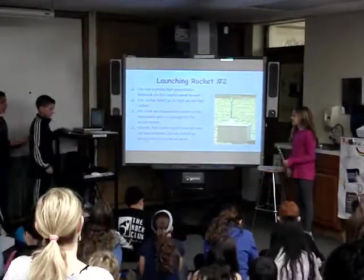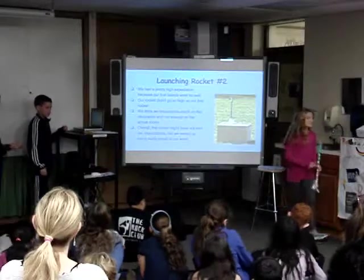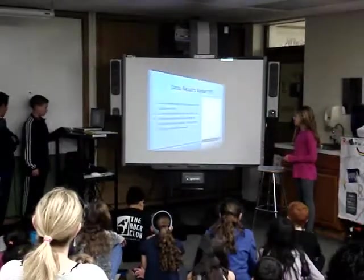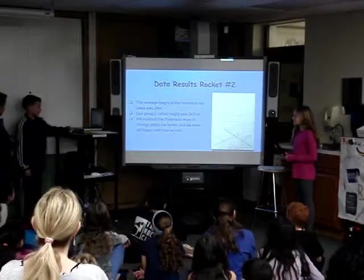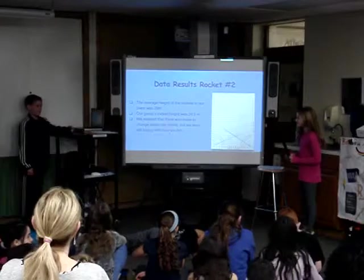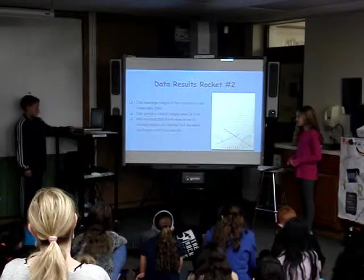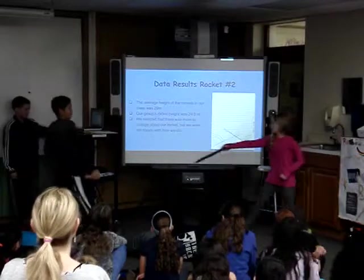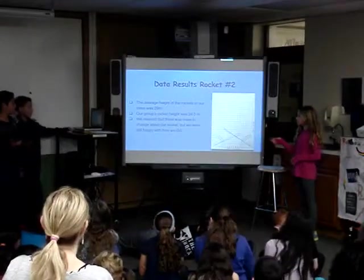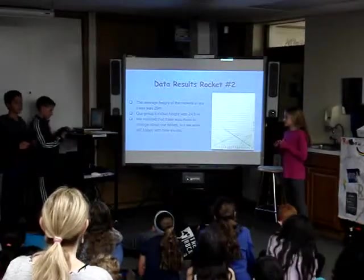For our second launch, we thought we were going to do pretty good because we didn't put as much tape on, and we made a longer nose cone. We also put aluminum foil on our fins so we thought it would be a very good launch. One of our fins ripped off and our nose cone bent again. Our group height was 24.5 meters and the class average was 29 meters. We realized we could have done better but we were still satisfied with it.